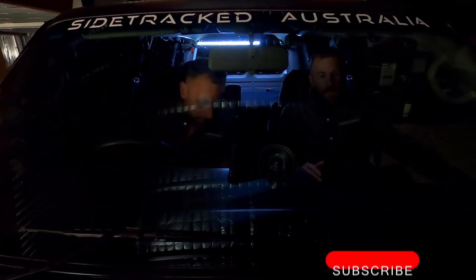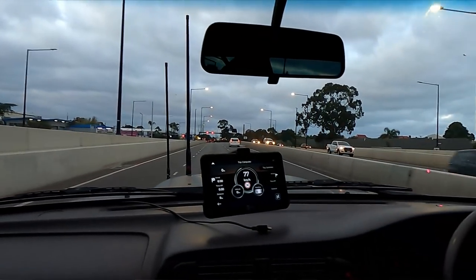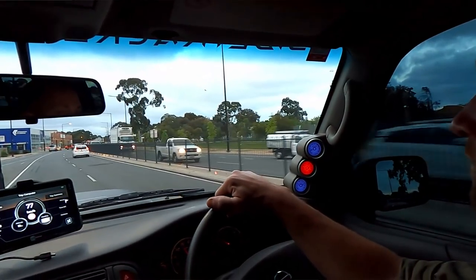We're going to check out Redarc. Alright, here we are in the big Patrol, 20 minutes south of Adelaide. We didn't need a passport, didn't need a plane ticket. We just got to find a place. So yeah, we're coming down to check out a little South Australian company called Redarc.